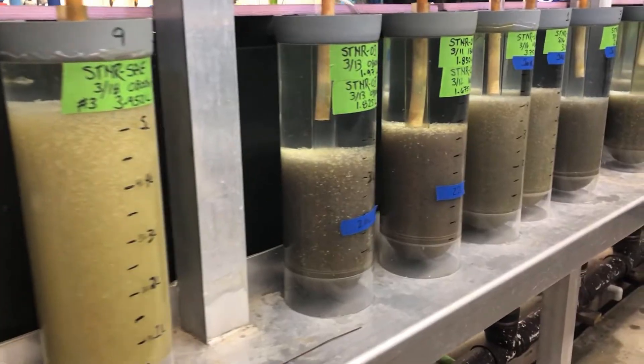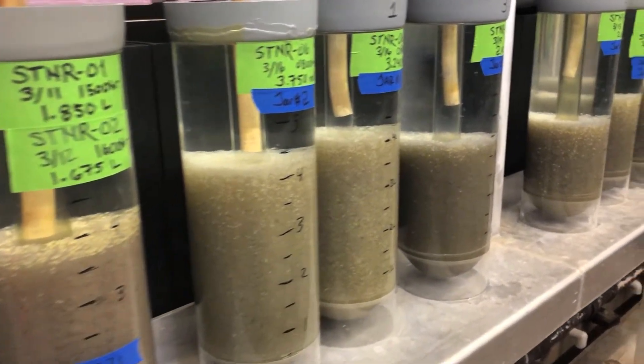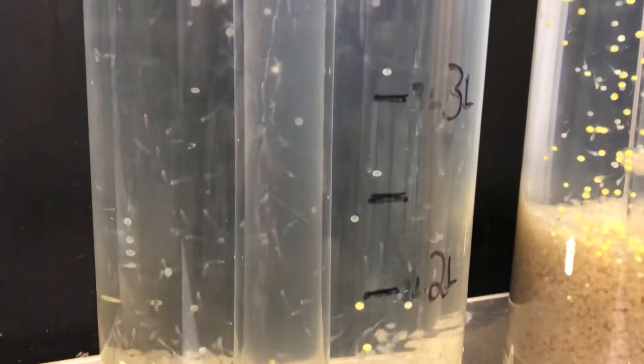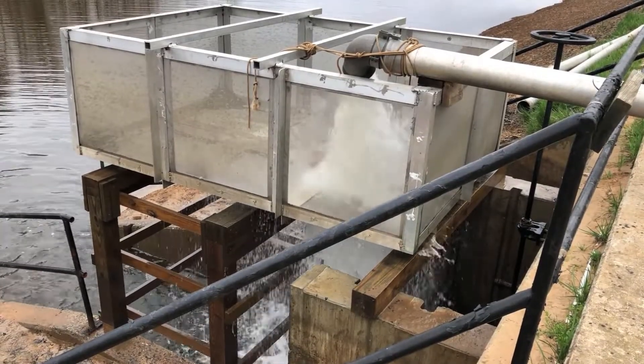The eggs will incubate in the McDonald jar for about 11 to 13 days, at which point they will hatch out, swim out of the jar, and we hold them in an aquaria for about three days. At three days we'll take those larvae to a pond and place them into a pond which has natural food in it, which we call zooplankton.